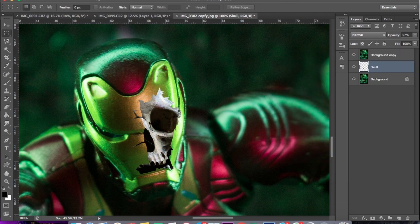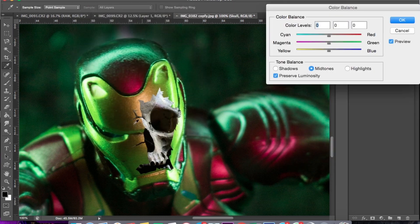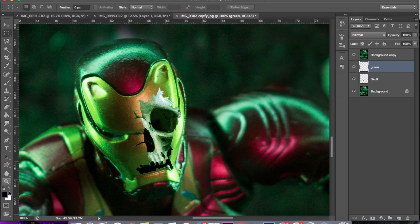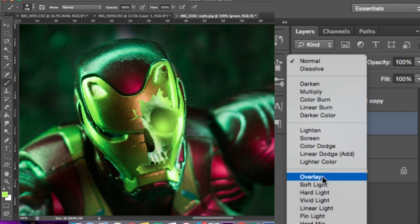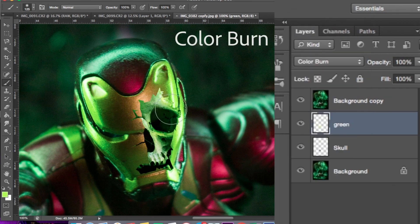Oke, ini disesuaikan saja. Nah, disini saya menggunakan Color Balance untuk memasukkan tone hijau ke dalam tengkoraknya. Oke, ini sudah terbentuk. Nah, karena saya merasa ini belum cukup, saya tambah lagi dengan menggunakan brush warna hijau. Warnanya saya sesuaikan dengan warna di sekitarnya. Nah, disini kita pilih brush yang lebih lembut. Pilih Overlay.